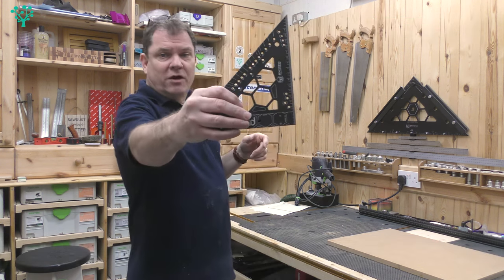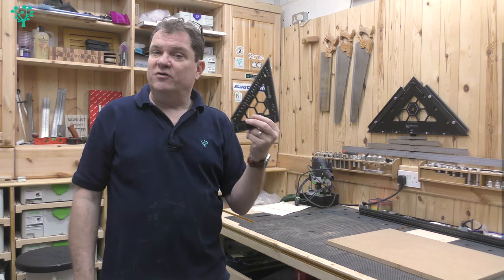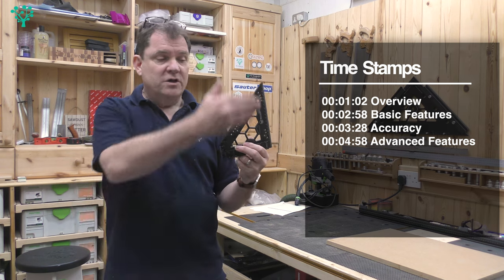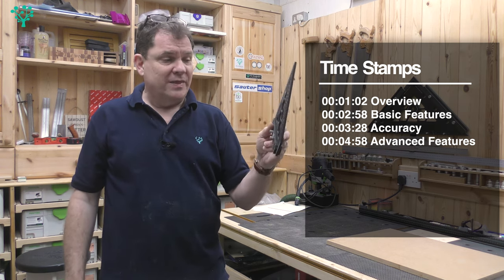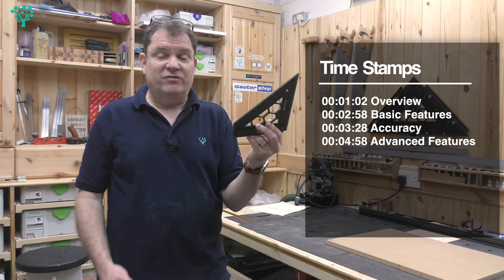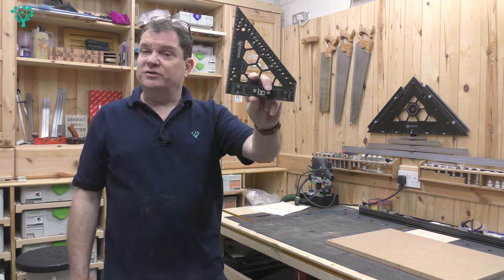In this video we're going to start off by giving a quick overview of the product, then put it through its paces and look at its features. I then want to look at the accuracy of this to see how good it is — after all, if it's not 90 degrees, what's the point of it? So let's get started.